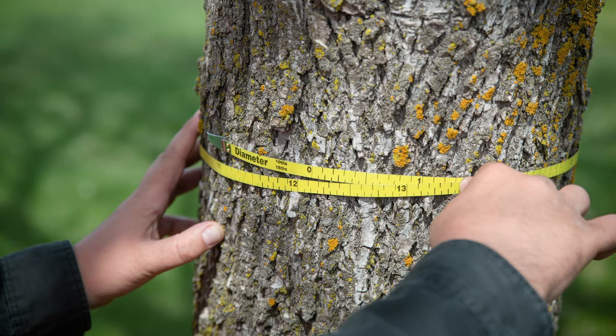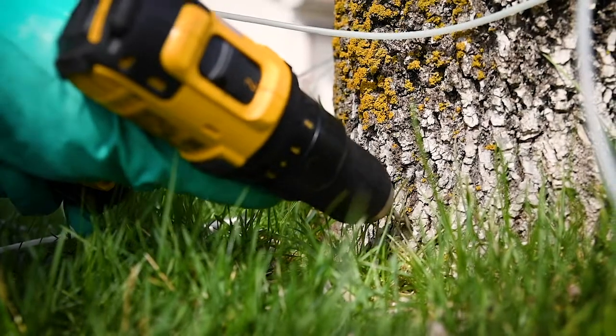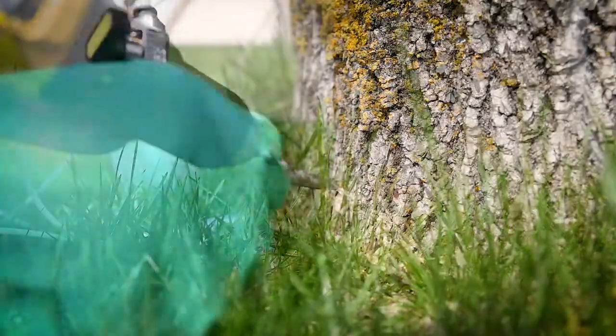Depending on pest pressure and some other factors, the dosage will be determined based on the product label. Once the technician has the diameter, injection site count, and proper dosing, they will begin drilling into the tree.